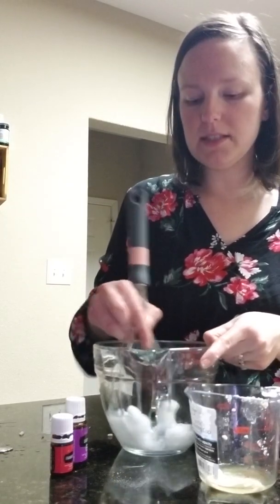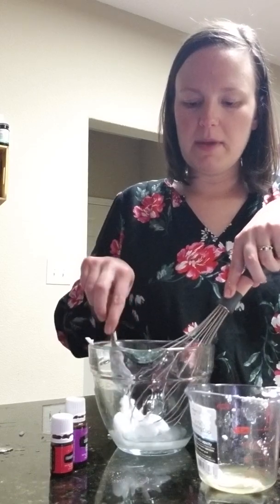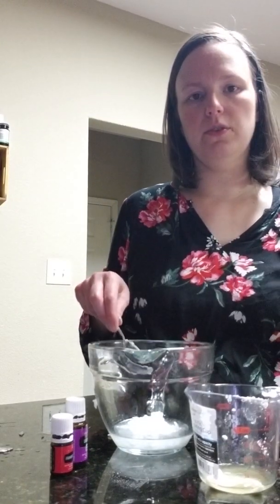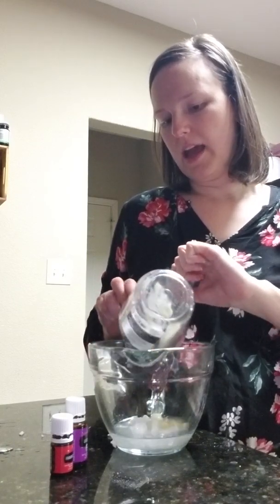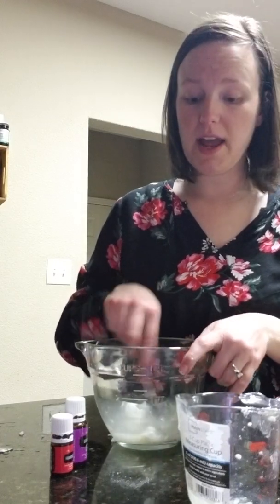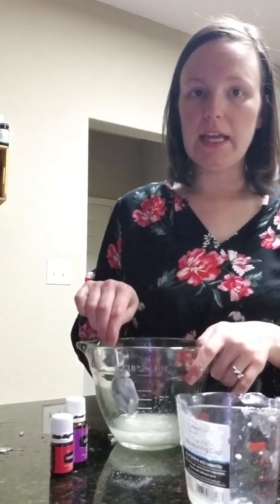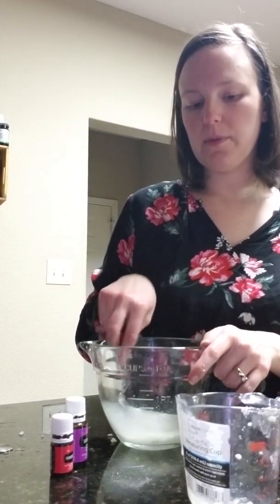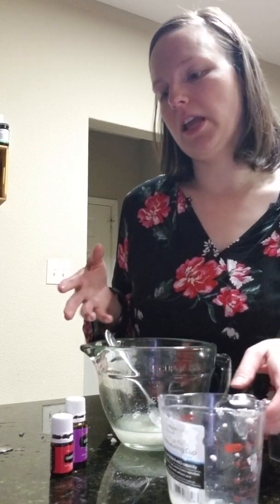I'm going to cream this together — a fork might have been easier. So about a half a cup of coconut oil and then about two tablespoons of shea butter. I stuck these in the microwave: I nuked the coconut oil just a couple of seconds, and the shea butter takes a little longer so I did about 30 seconds. It got a little bit softer than I wanted, but it'll solid right up, especially if you stick it in the refrigerator.